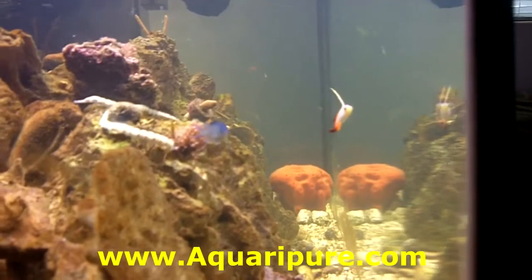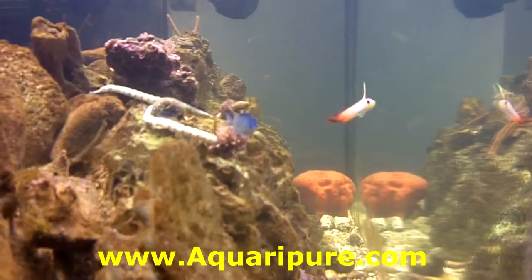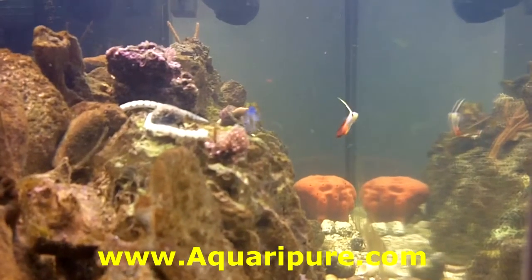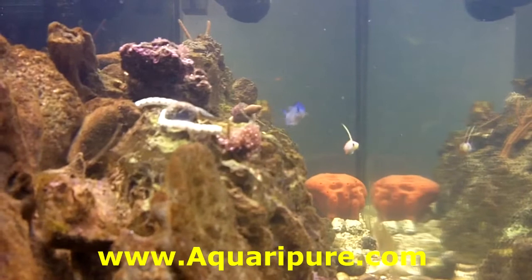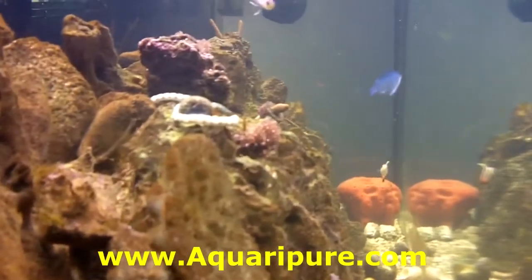This is a side shot of the tank. You can see that it is relatively clean but there is actually some slight cloudiness and haze to it. Now this is actually what you want in your tank, because it is a sign that the microfauna population in the tank is adequate.